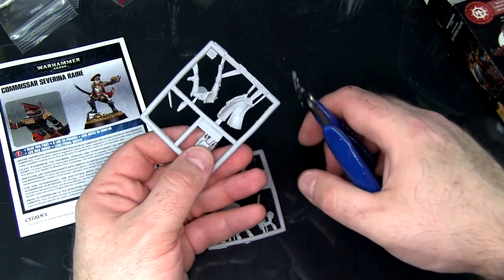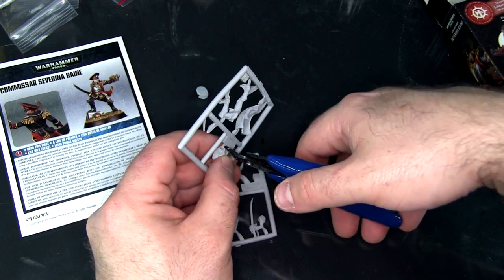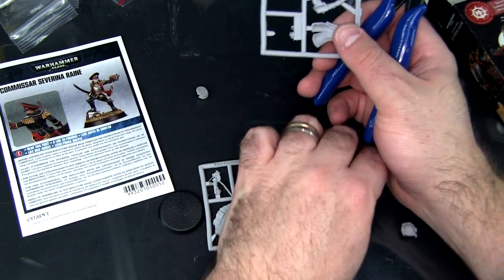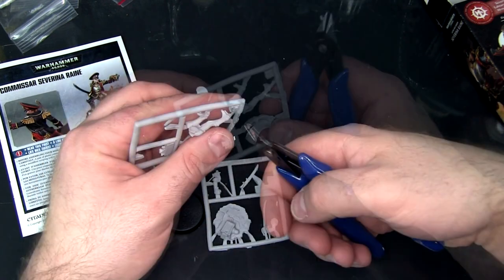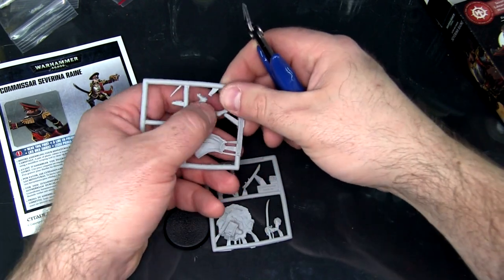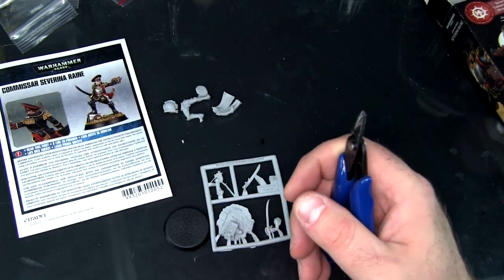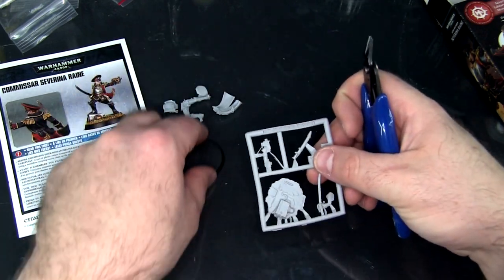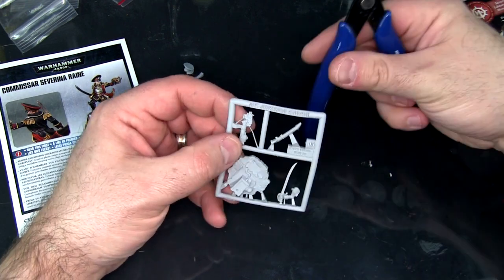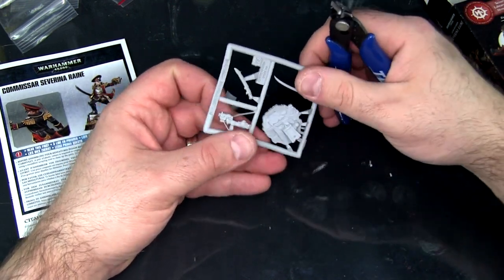I thought they'd switched to plastic even for these one-off characters now, but maybe she's a little too one-off? I'm not sure. Whether it's Finecast or not, it is resin and that means it cuts like butter, so it's got that in its favor.